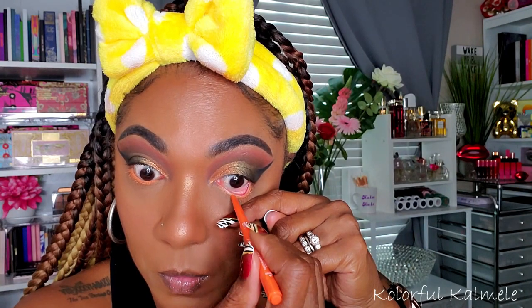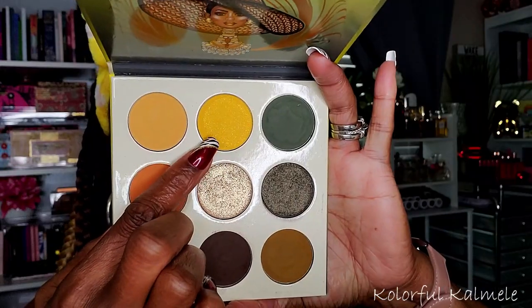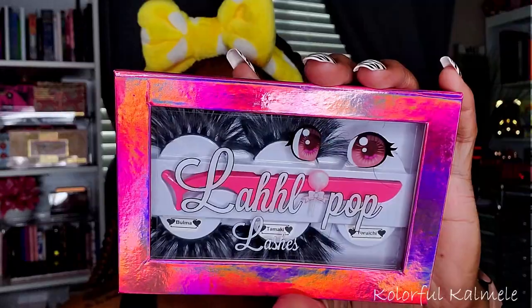For my lower lash line I'm going in with one of my RK by Kiss eyeliner pencils — this one is called Peachy King but it looks more orange to me, which I appreciated because it showed up more than I thought it would on my lower lash line. To smoke out my lower lash line I'm taking this dark green matte from the Juvia's Place palette, using a dense pencil-type brush to smoke that out and bring the colors from the top down to the bottom. I also wanted to use the yellow from the palette for my inner corner pop — doing something a little different, using a yellow matte shade there.